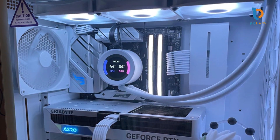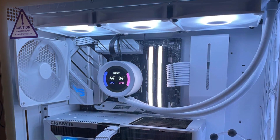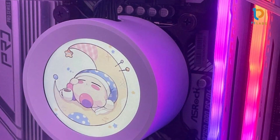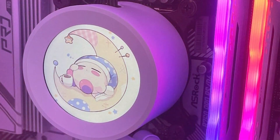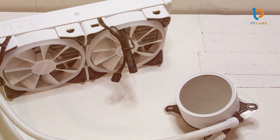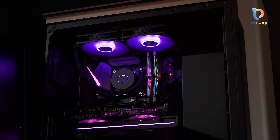The cooler's usability is enhanced by the NZXT CAM software, which allows you to control fan speeds, pump speeds, and RGB lighting settings with ease. This software gives users the flexibility to customize their cooling setup according to their needs, from quieter operation to maximum cooling. The RGB lighting on the cooler's pump is also customizable, allowing you to sync it with your PC's lighting for a unified look. In terms of performance, the Kraken 240 is effective in keeping temperatures low even during demanding gaming sessions, with the 240mm radiator providing excellent thermal dissipation.